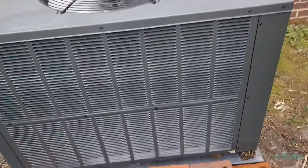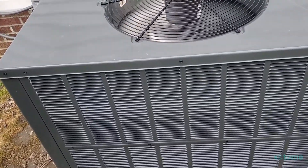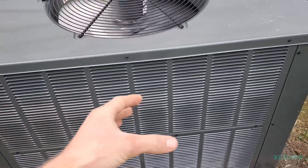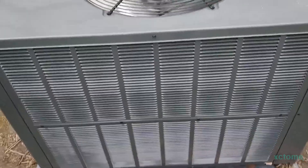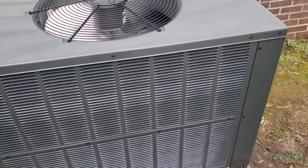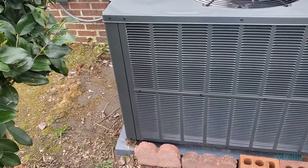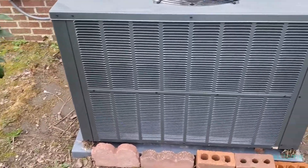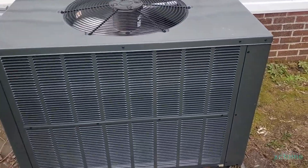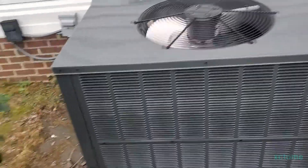The way a heat pump works is the outside basically becomes your evaporator coil and the inside becomes your condenser coil. There is heat energy in the outdoor ambient air down to about zero degrees, but a traditional air source heat pump like this unit typically drops out at around 30 degrees.